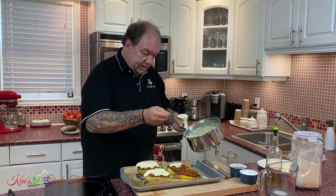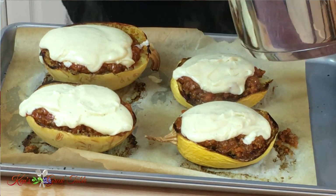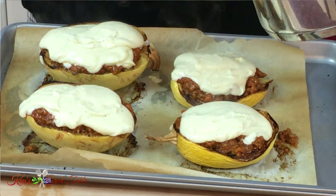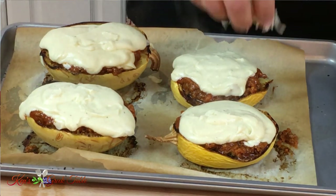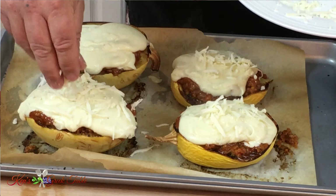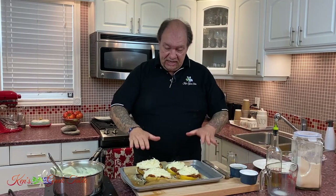Now I'm going to take my tablespoon and pour the bechamel on top of the meat sauce in my spaghetti squash. They don't have to be perfect but they're going to be so delicious. I'm going to take a little bit more Gruyere Graviera, coarsely cut, and put it on top just like that. Back into my 400 degree oven — just enough until the top becomes golden brown and delicious. Keep an eye on it.